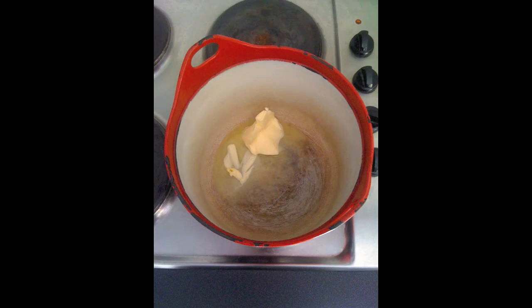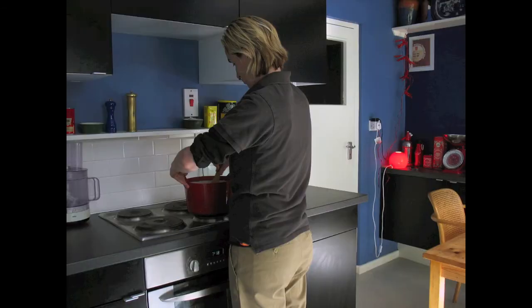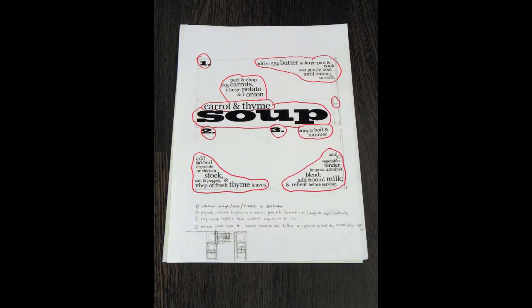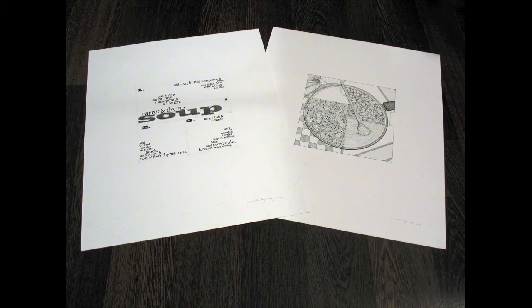For instance, with the recipe that's being shown in these images — carrot and thyme soup — the first frame is actually split into two using the wooden spoon as a separating device. The first section is to peel and chop the carrots, potato and the onions. Then the second stage is you put those in a pot with some butter and cook them until they're soft and tender.